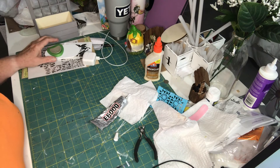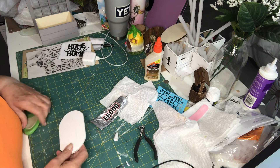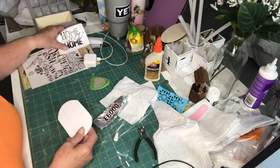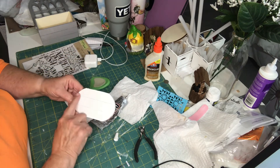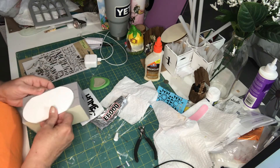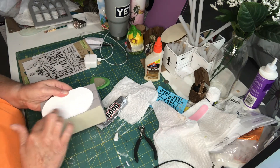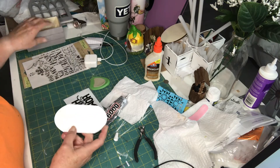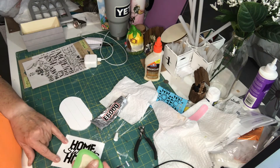I went ahead and printed out 'Home Sweet Home.' I painted this piece, then took a ruler, laid it down, and scored straight across. I printed this out on my computer or my Cricut — it's simple.